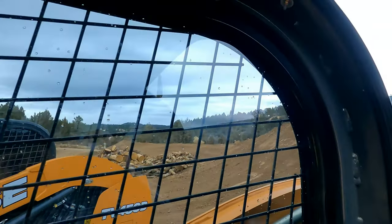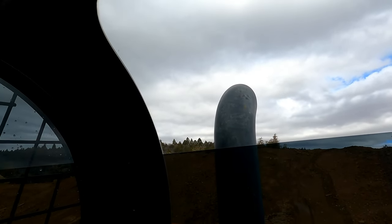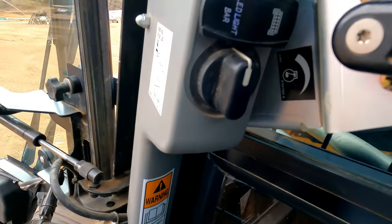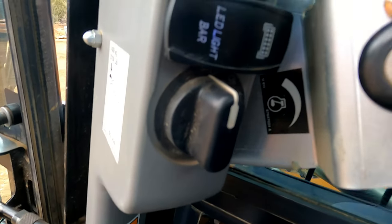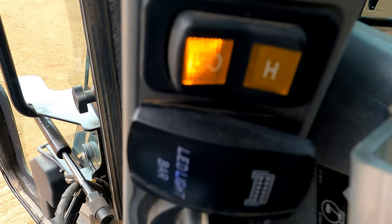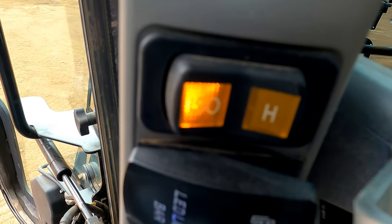On the back, the person that was tinting couldn't get that radius to fit right, so they just left that out. On the new one they were able to heat it up and get it to stretch, and it kind of worked. Here's that throttle and the light switch down there. We added the light bar switch right there. It's got the old H controls and the ISO controls.